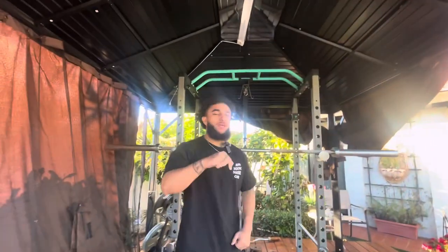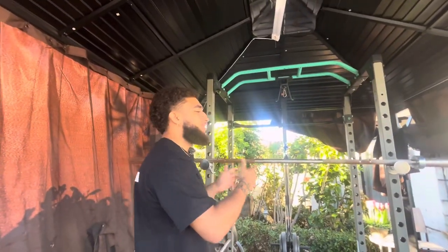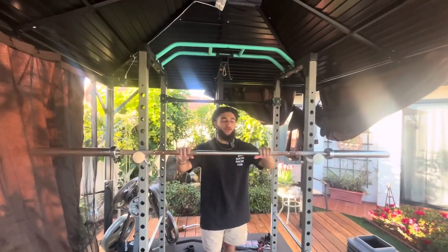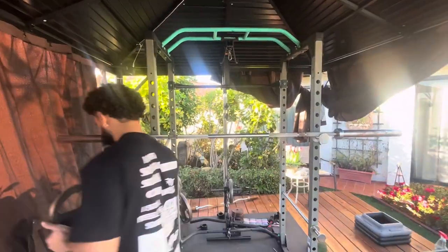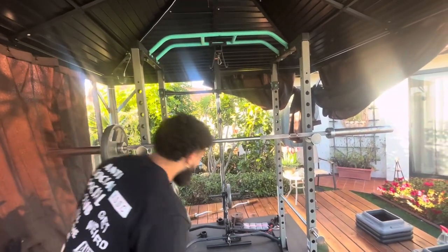Let's go! Today we are doing shoulder press — we're going to see how much Sam can shoulder press. Without further ado, we're going to get right into it, starting off with just the bar, 45 pounds. Quick and easy, clean, nice little rep because I don't want to waste y'all's time.